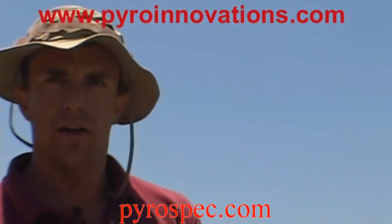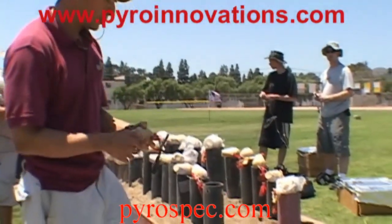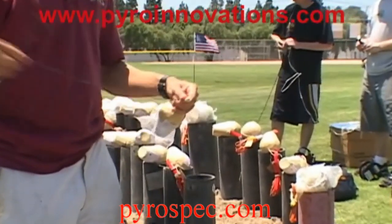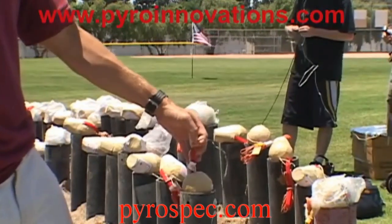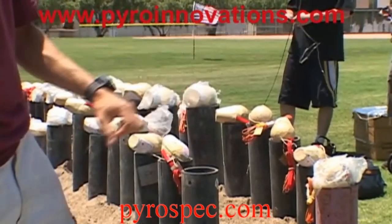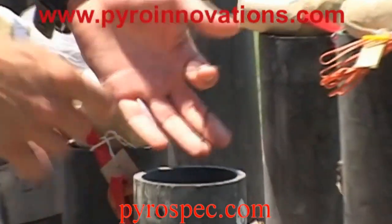I'm going to show you how to drop and wire a shell. You're going to want to unwind the electric match. The shell should slide freely down into the gun — make sure it's on the bottom. You can feel when it's on the bottom.